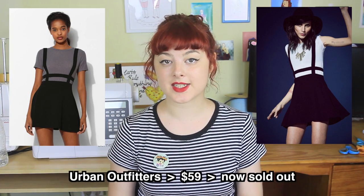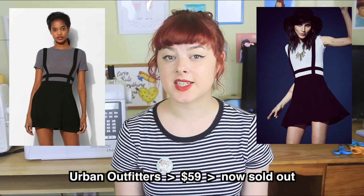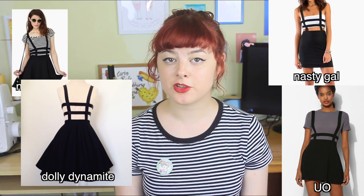Hi! Welcome to Make Thrift Buy, a show where you send me stuff that you've found on the internet and I try to recreate it. The suggestion for today's episode was sent in by both Haley G and Cam Inomusic, who want me to try out this black cage suspender skirt, which is sold out — and this type of skirt seems to be sold out pretty much everywhere on the internet. So let's get started!